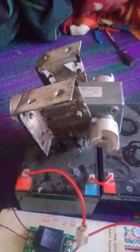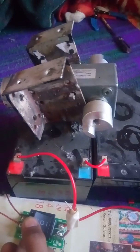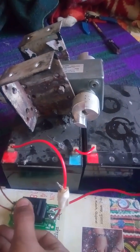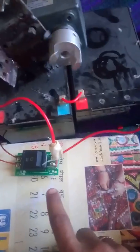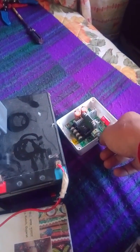This is the bracket and this is the coupling for the shaft connection. Now we stop the motor. This is the motor controller and this is the RPM control.